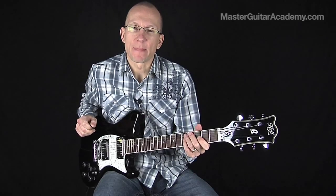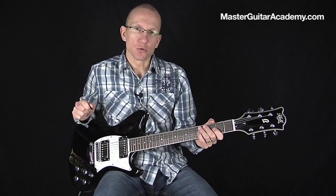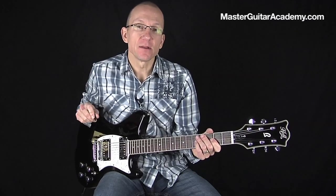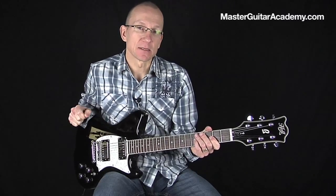Hi there, I'm Robert Renman from MasterGuitarAcademy.com. Today I want to show you how you can use a looper pedal and some effects to create your own instant jam tracks. It's actually a lot of fun and it's great practice for yourself, both for recording purposes and for playing in time.